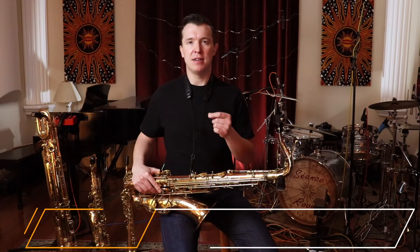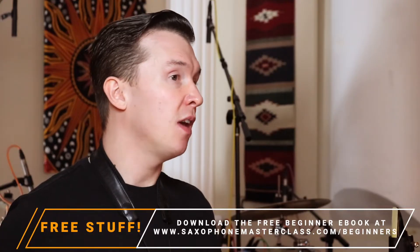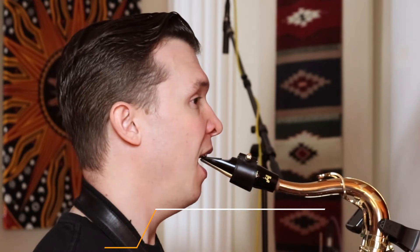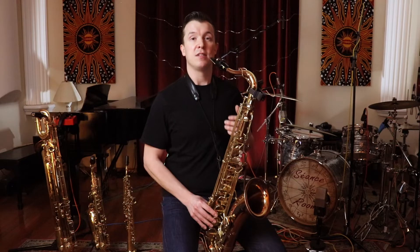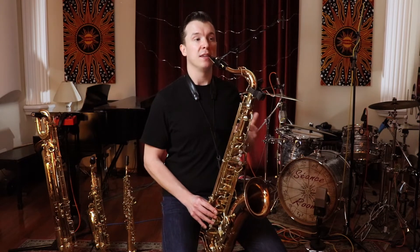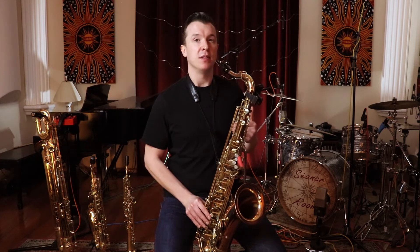I'm starting this long tone by tonguing very lightly, and then I'm also stopping the note with my tongue. When I start, I place my tongue right back on the reed to stop it. This is something I like to do because it stops you from swooping up the note or falling off the note. This is the kind of thing we want to avoid, so tonguing helps with this.